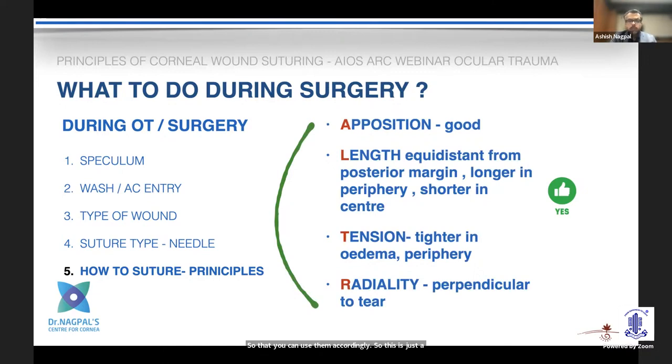Here is a mnemonic to remember the principles of what we are trying to achieve. We need very good opposition, because the cornea is not an elastic tissue like skin. The sutures must not be too tight or too loose. The general recommendation is that sutures should be equidistant from the posterior margin. Tension also needs to be appropriate given the curvature of the cornea — the recommendation is slightly tighter tension, especially when the cornea is edematous, as it may become loose later. Sutures should be tighter in the periphery versus the center.